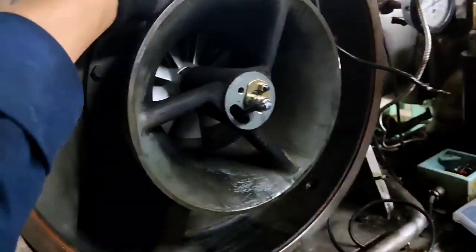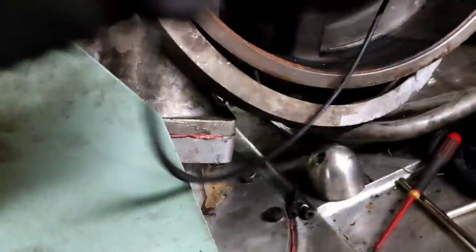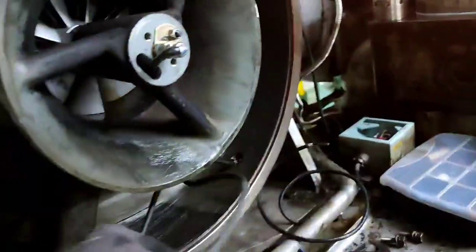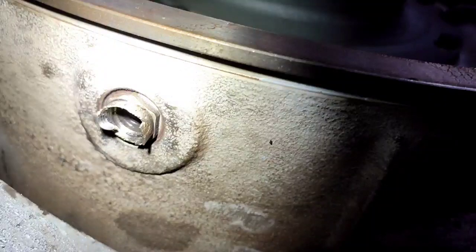Luckily, there is a wire that is looped on that turbocharger and we can extend this wire going to the junction box without splicing. Also, the cable gland is damaged. We need to change that cable gland.